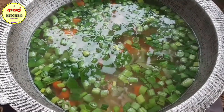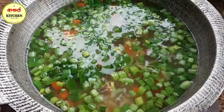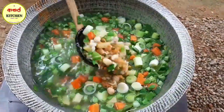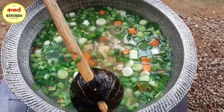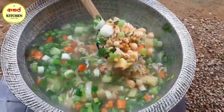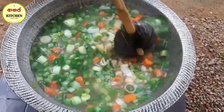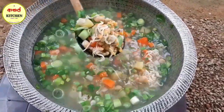I am going to try a recipe for you. Subscribe and like this. I will give you a recipe for you.